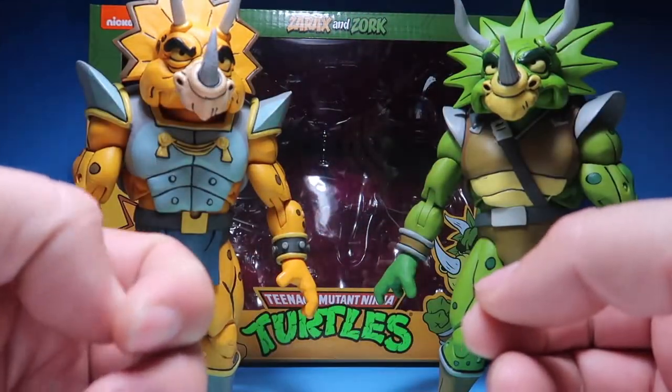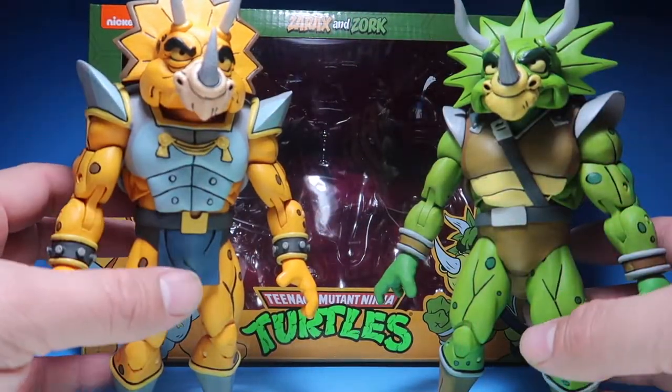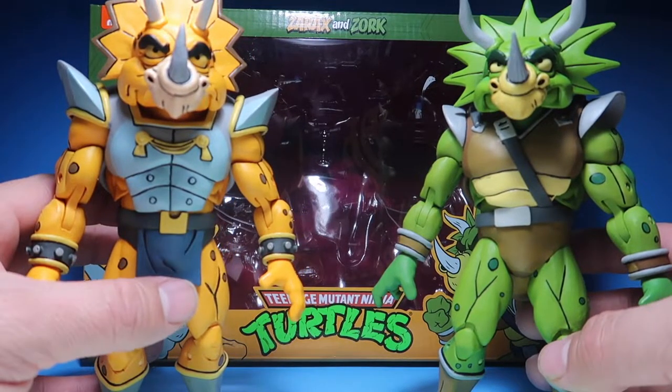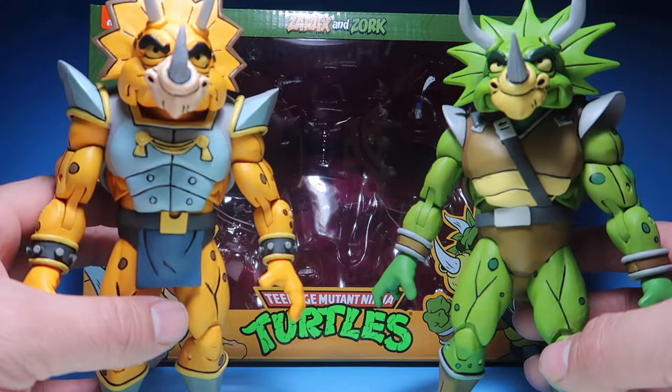Hey guys, welcome to another episode of Recreating. So today we're going to be doing a review of Zarax and Zork from the Teenage Mutant Ninja Turtles cartoon line by NECA. Stay tuned.